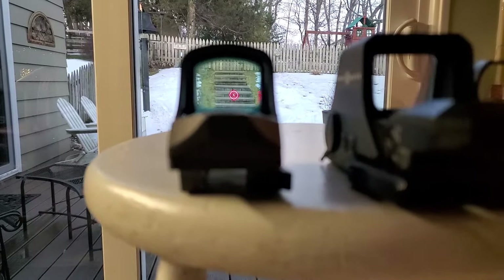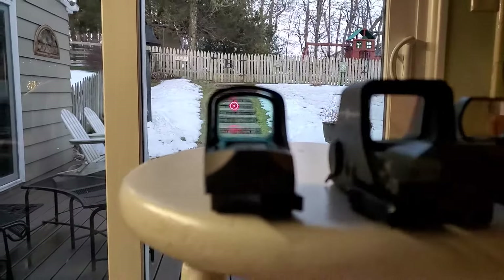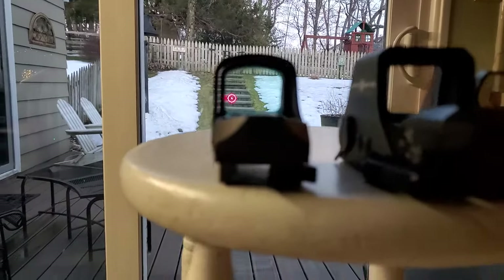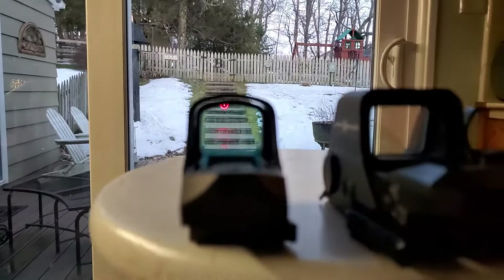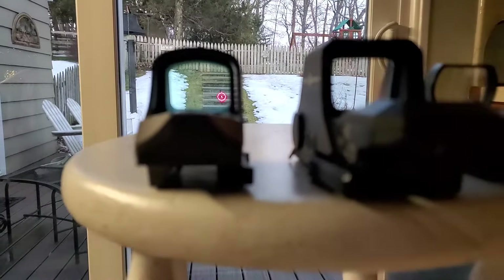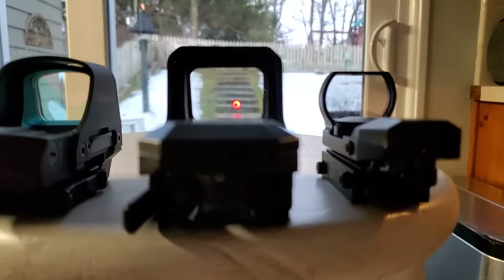It's a Holosun 510C. I'm trying to aim right at the middle of the stair out there. And this is a Sightmark R-Spec.